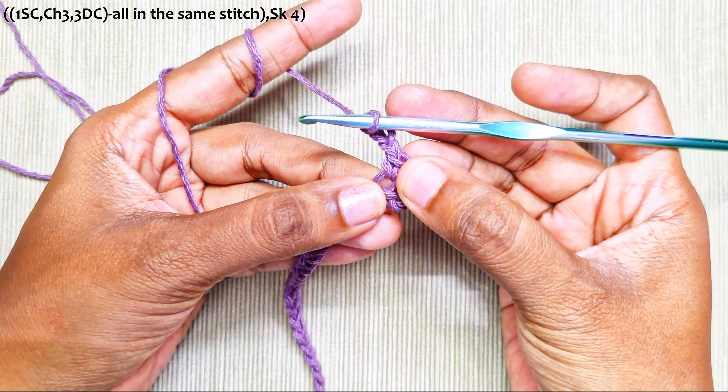Next, 1 double crochet is already made. Chain 2, then make 1 single crochet into this chain-3 space — this one. Chain 2.